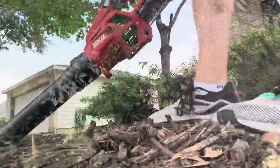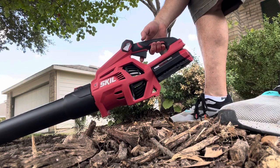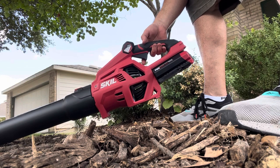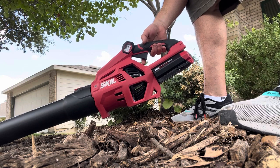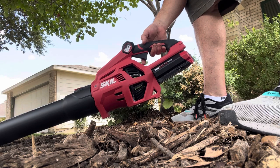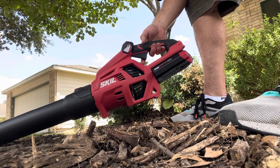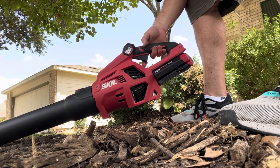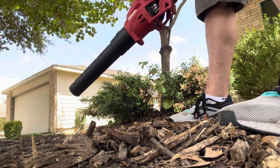I just need to rake this up and blow these leaves out of here. I've got the Skill Power Core 40 blower here. I've got all the Skill Power Core 40 tools either coming or they're already here — I'm just ordering the hedge trimmer. I've got the pole saw, the chainsaw, and the lawnmower. I tried the lawnmower out; they're all really good tools. I really love the chainsaw. The pole saw is okay, nothing special. So I'm going to go ahead and blow the leaves out right here.